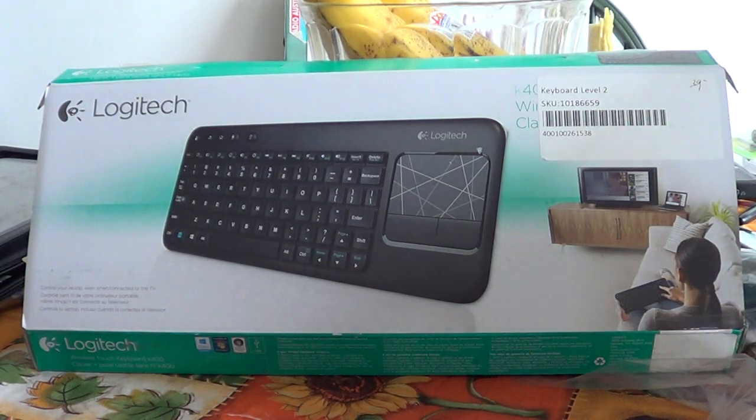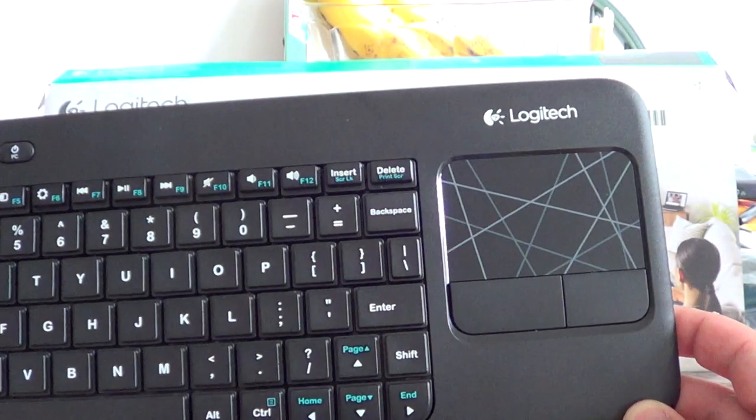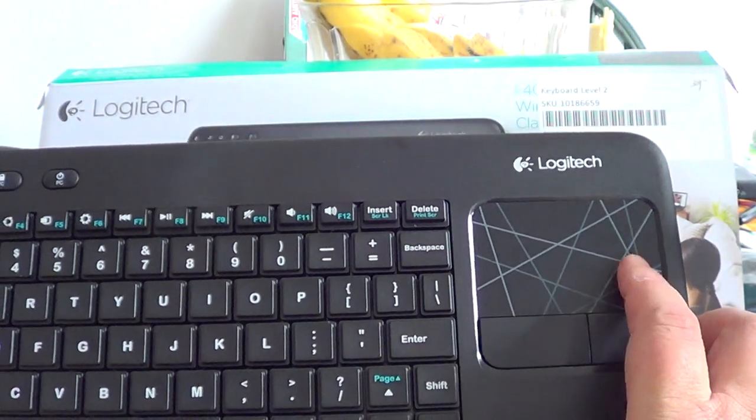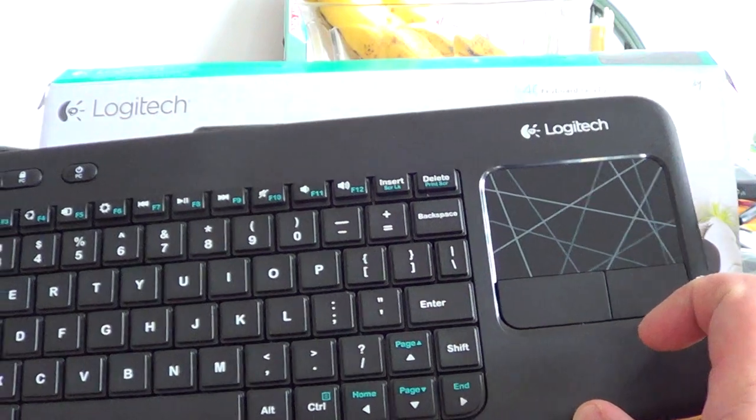I bought this device for one main reason: I've got an Android mini PC dongle that plugs into my HDTV, and to use it I need a keyboard and a mouse. I was thinking I'd have a separate keyboard and mouse with a hard pad, but then I stumbled upon this keyboard at my local computer shop. It incorporates everything you need — a keyboard and on the right side a touchpad.